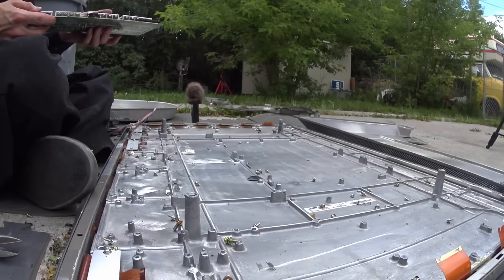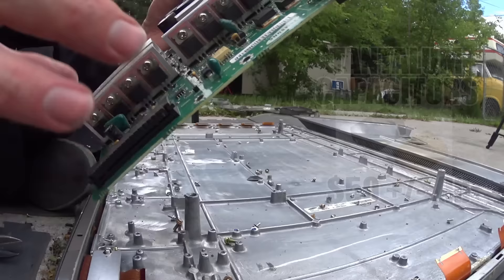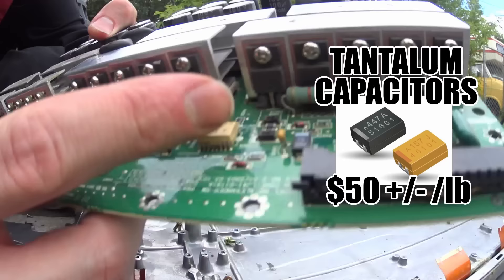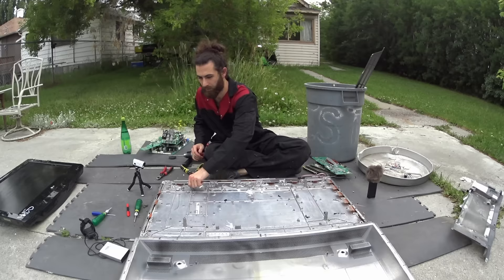Surprisingly elaborate paint-sync design. I get the feeling this TV was really expensive. Those ones are the tantalum capacitors, and maybe those ones too. These little brown ones with silver ends are the monolithic ceramic capacitors.